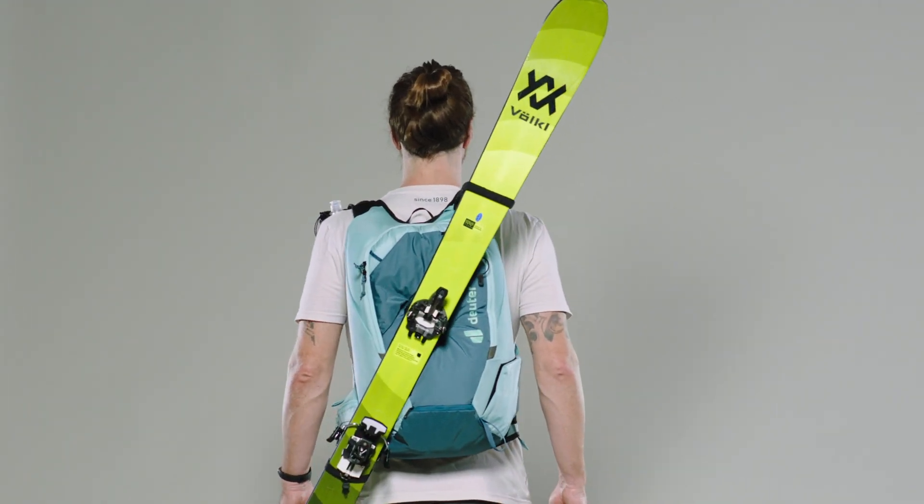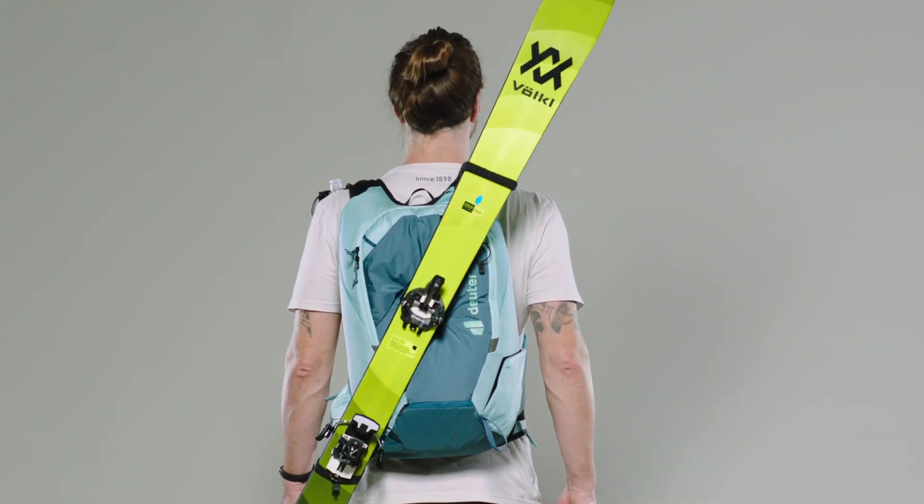To adapt to the different ski widths, the lower loop is adjustable and thus fits perfectly with any ski up to a center width of 100 mm.